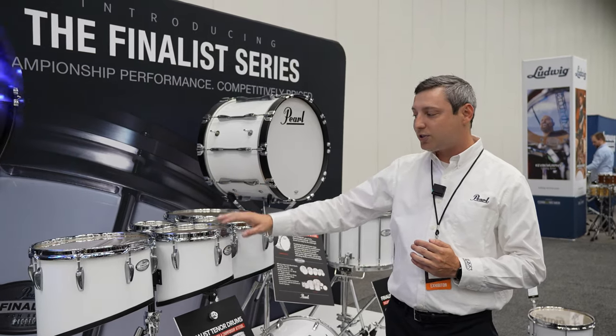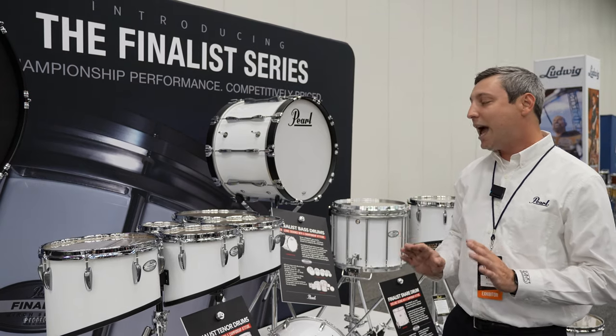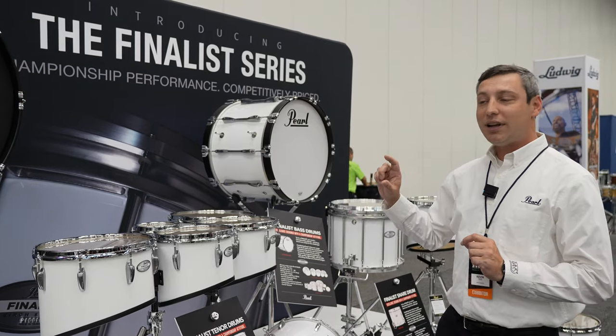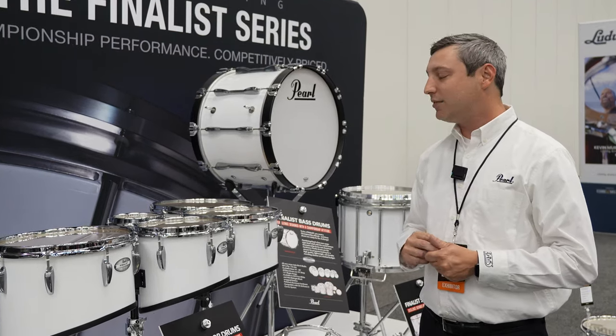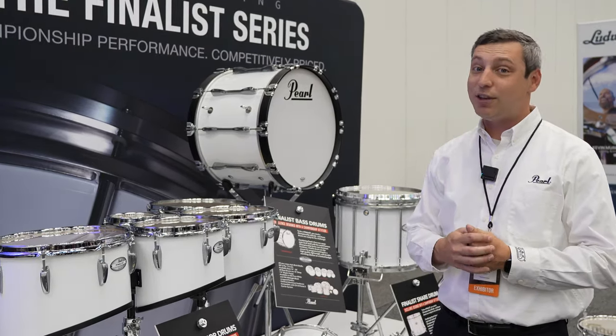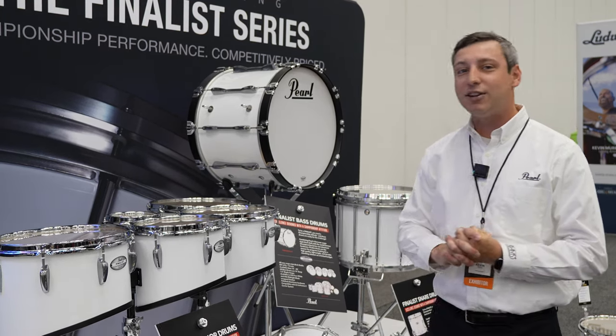Same lugs, tension rods, hoops. You'll notice on the bearing edge and the reinforcement ring, it's all championship spec. However, these are birch even-ply shells — a little thinner, a little lighter weight. That's a big concern of ours: how heavy the drums can be for a performer. So we definitely want to make sure we alleviate as much weight as we can.